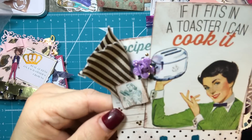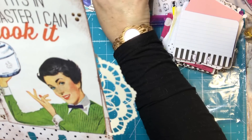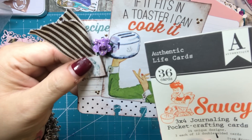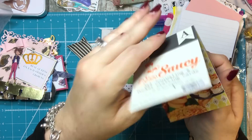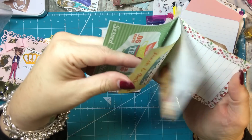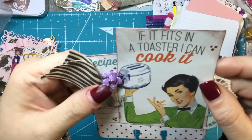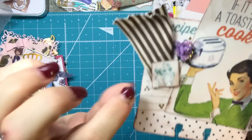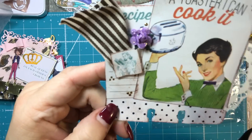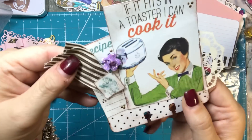I thought this one was fun — it's another vintage one. I had a package of vintage little cards that I purchased at Tuesday Morning — Authentic Life Cards, the saucy 3x4 journaling and pocket crafting cards. You can see I've used a lot of them. I cut this recipe card up and used it as an embellishment, put a little flower there, added some puffy paint, and I distressed it. It says 'If it fits in the toaster, I can cook it.' Kind of funny.